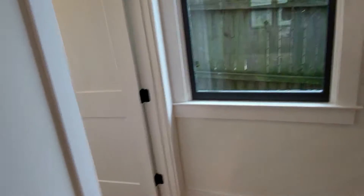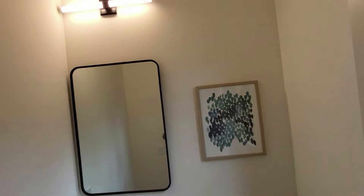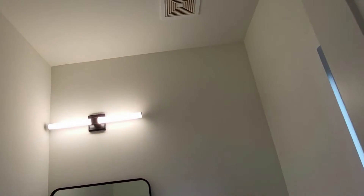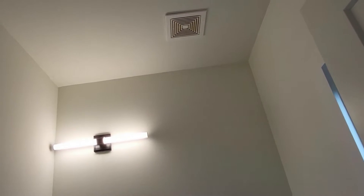Let's start here on the main level. I first check for any bathrooms — make sure that the exhaust fan is present and working. And that one is working.